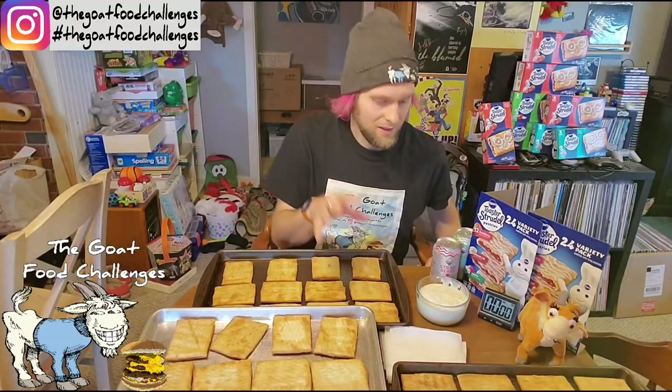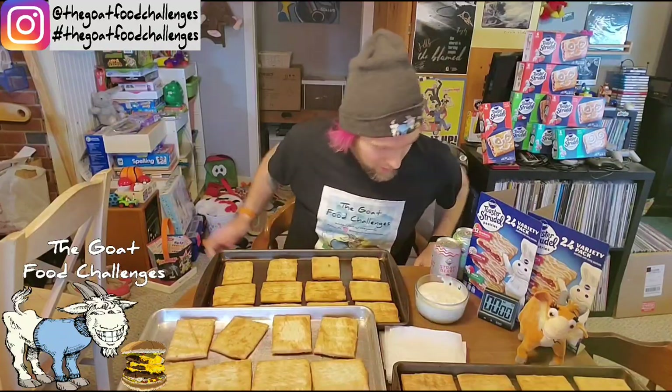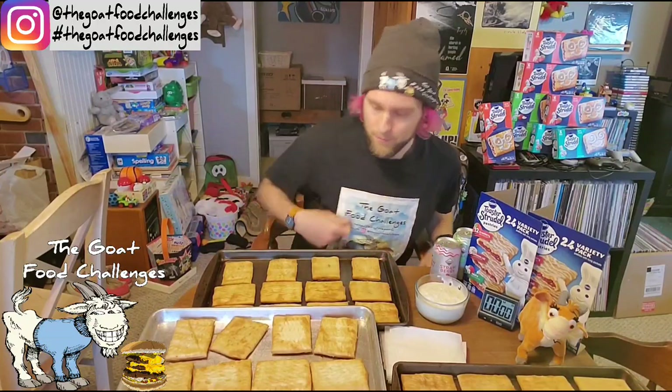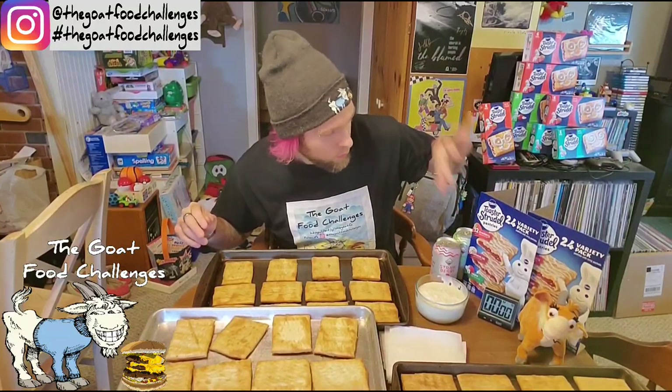The icing weighed almost a pound — I took a picture, I'll add it into the stats at the end. A whole thing of icing, like 12 ounces or something. Anyway, a lot of icing, so I'm just going to end up dipping them. I've got 24 strawberry, 12 cinnamon roll, and 12 apple.